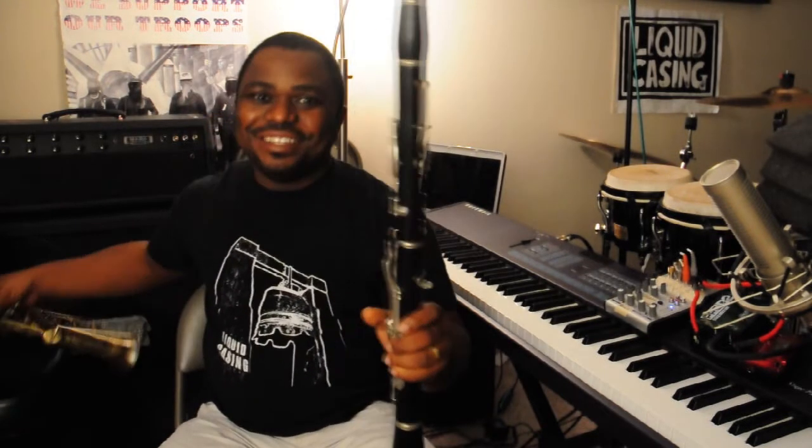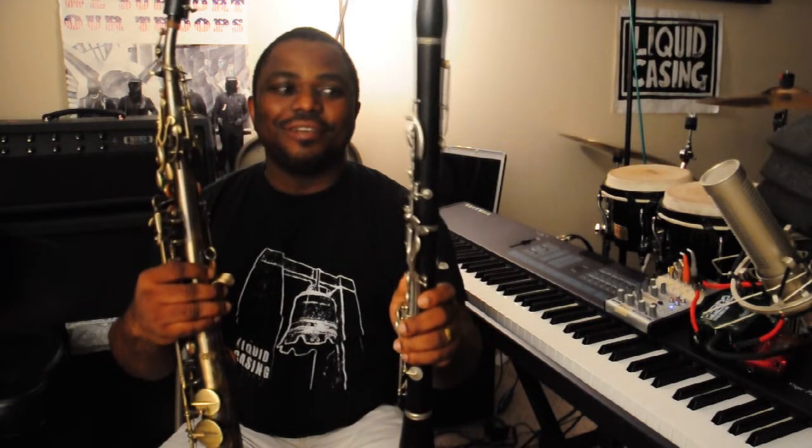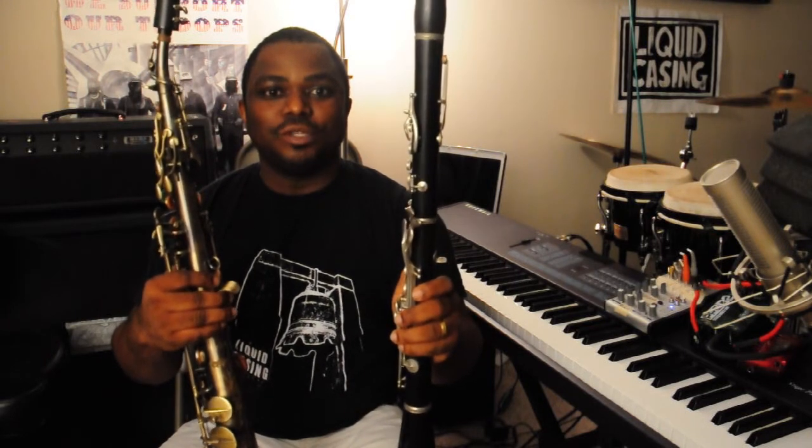Some folks that are familiar with this instrument would ask whether it was a metallic clarinet. I would say no — this is a clarinet, and this is a saxophone. By construction they are very different: a clarinet is usually wooden, and a saxophone is mostly metal.